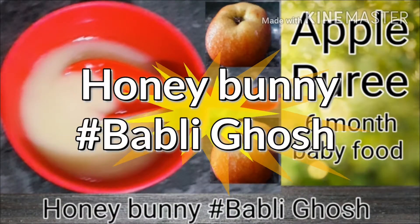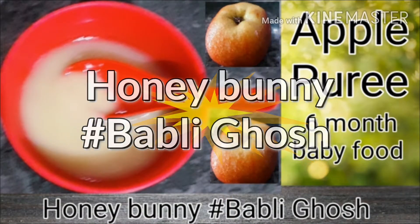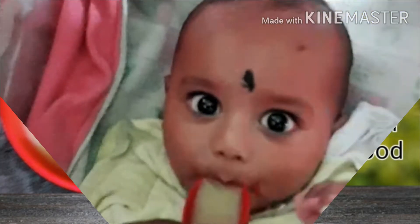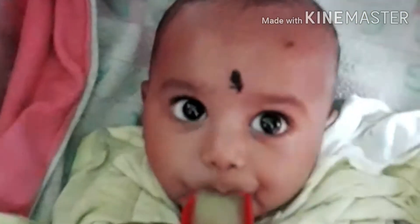Hi Friends! Welcome to my channel Honey Bunny! Today we are going to share my apple puree recipe. This is a 6 month baby recipe, a healthy recipe.